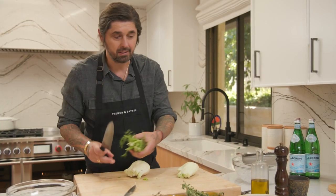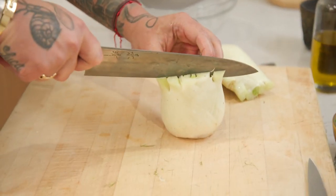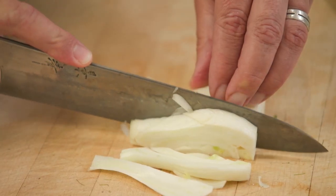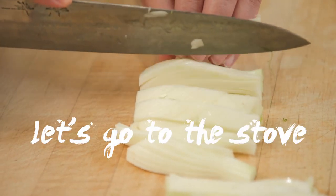We are going to start by blanching the fennel. I love the smell of fennel — oh my god, it smells so good. I know it's not a very popular vegetable, but I think it's a vegetable we don't use enough. Cut the fennel in half, slice it half-inch thick — don't cut yourself. Half-inch, there we go.